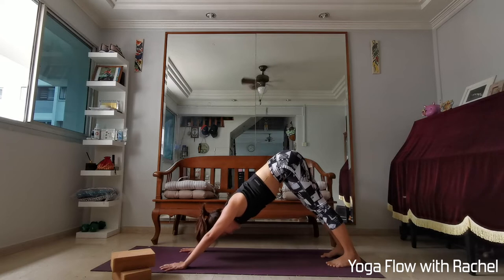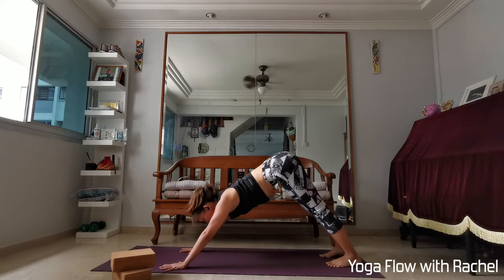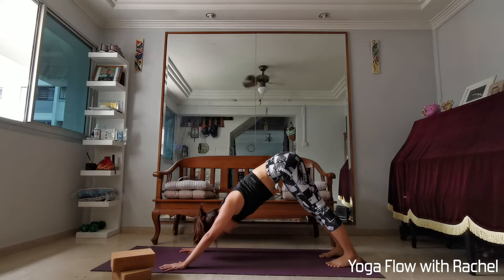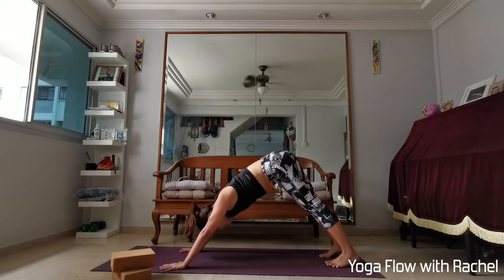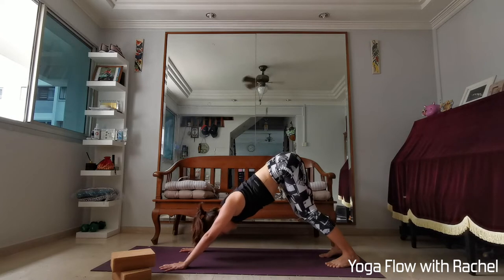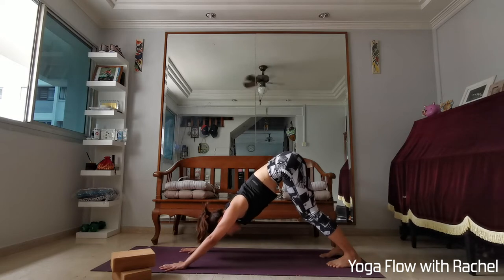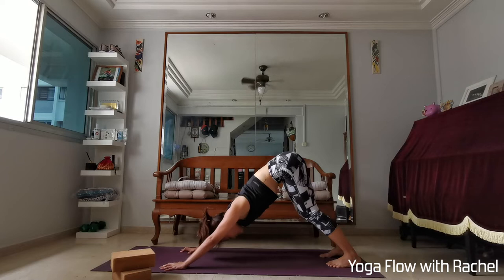Slowly find stillness in the downward dog. Spread your fingers wide. Make sure that either your index or your middle fingers are pointing to the top of the mat, hands shoulder-width apart. Gaze towards the toes, legs hip-width apart. If your heels can't touch your mat, not to worry — try bending your knees slightly. Sit bones are high up towards the sky. Pull the lower ribs in, broaden your shoulder blades, engage your core. Keep clawing the mat, engage your wrists and forearms.